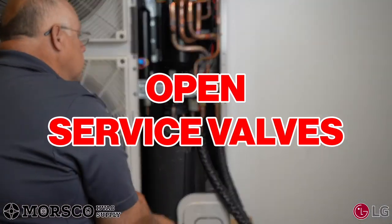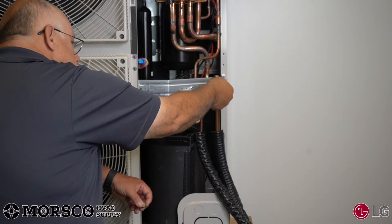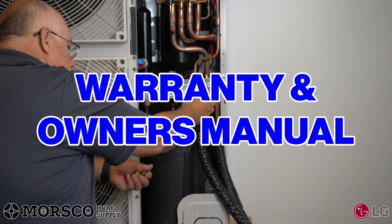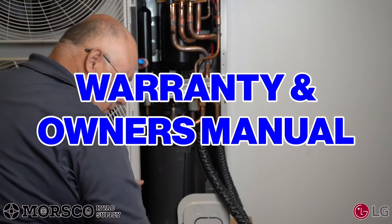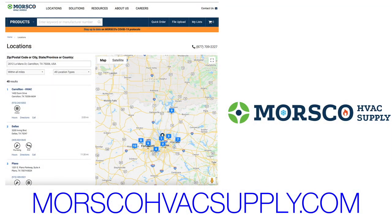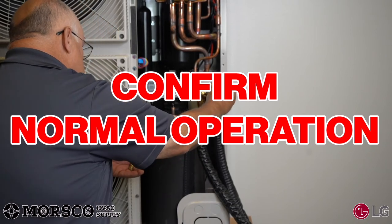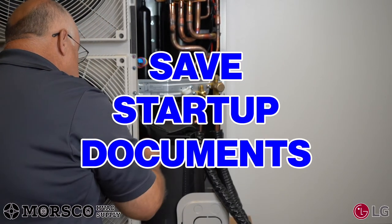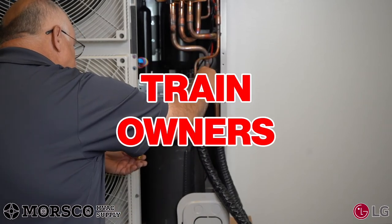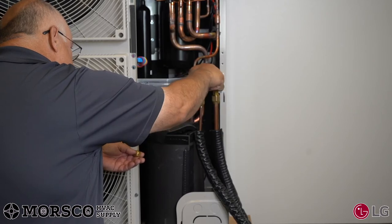Once this is completed, open the service valves. Confirm that you followed all the steps in the installation manual and provide the owner with all warranty and owner manuals that came with the equipment. You can use the LG SIMS tool to verify the system is operating efficiently — please reach out to your local Morisco branch for details on this tool. Confirm normal operation in both heating and cooling, save your startup documents for future reference, and provide time to help train the owner about normal operation and future maintenance requirements.